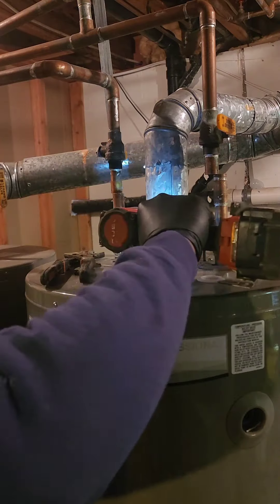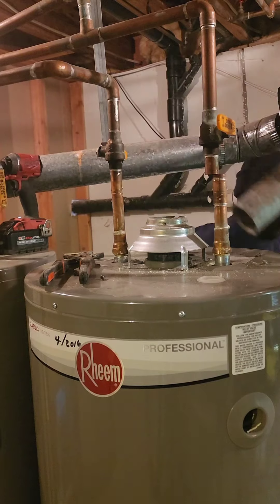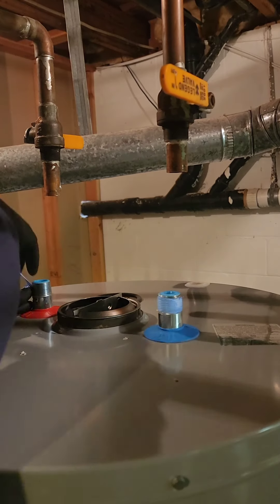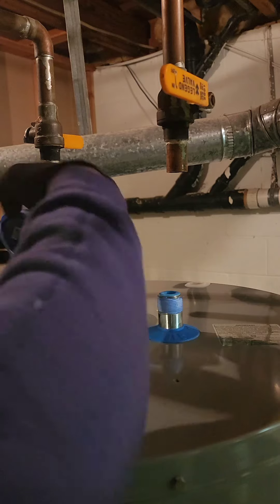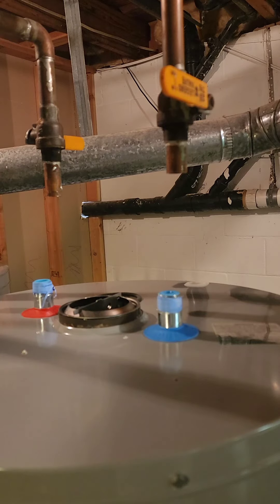Once the tank's empty, it's time to play plumbing Jenga. Disconnect the flue pipe, any electrical wires, and the gas line — gas models only — using pipe wrenches. But remember, be gentle with the gas line, it's the sensitive one of the bunch. Finally, with a friend — because this tank is heavier than your in-law's fruitcake — carefully maneuver the old tank out of there.